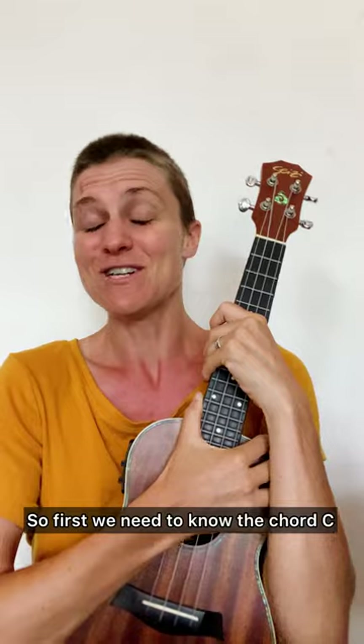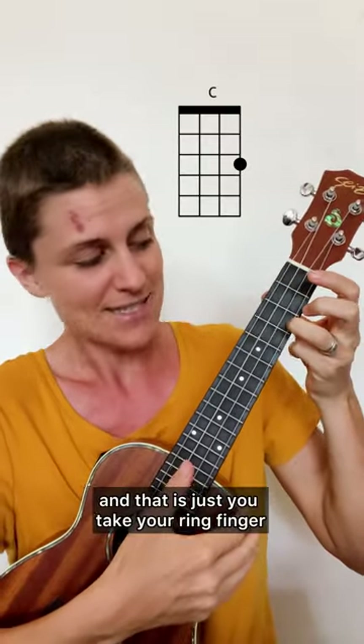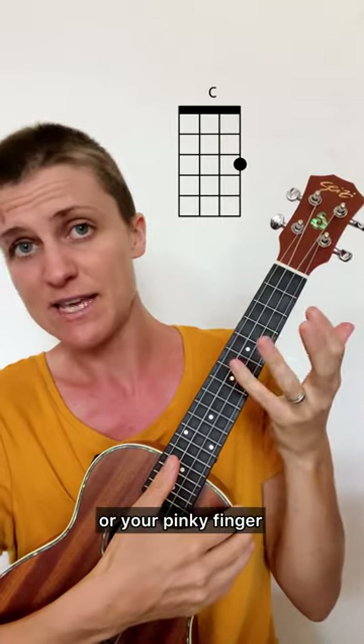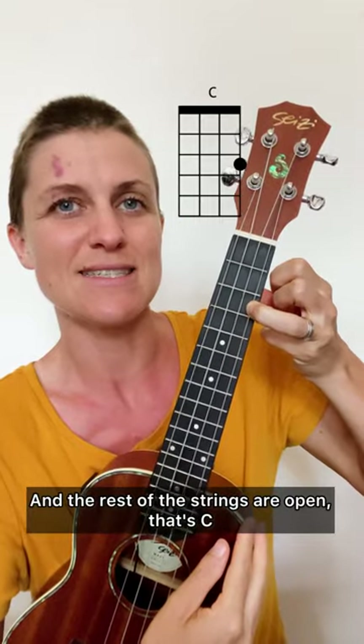So let's get into it. First we need to know the chord C — you take your ring finger or your pinky finger and put it on the third fret of the A string, and the rest of the strings are open. That's C.